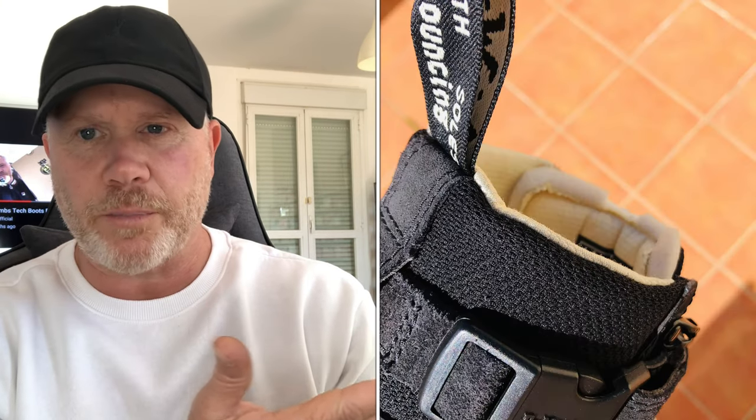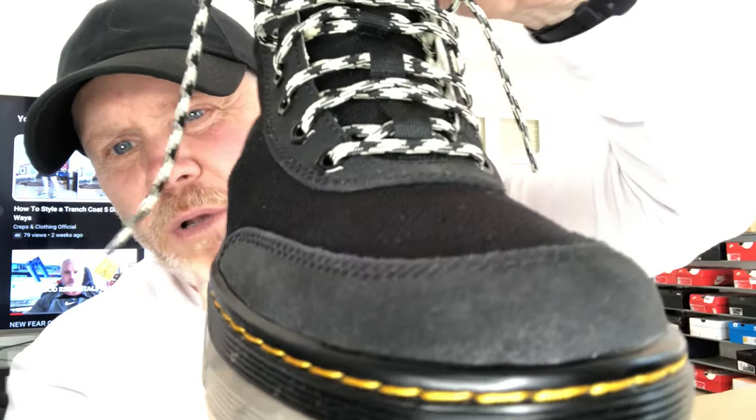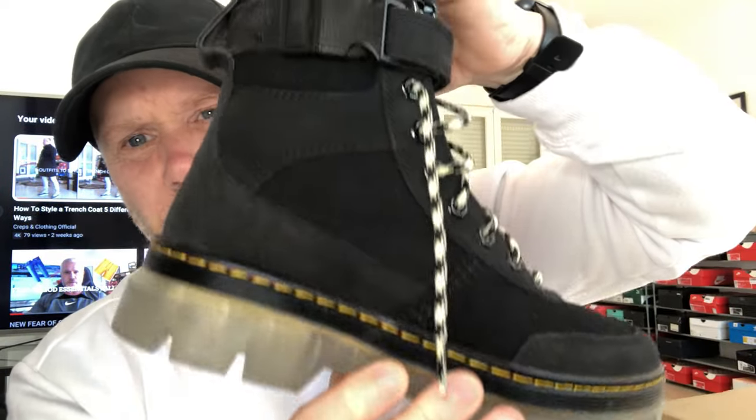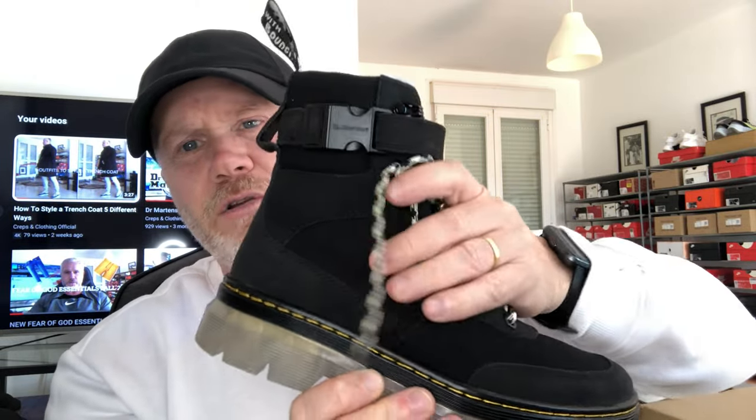What about the materials? I've mentioned that the materials inside the boot where your foot sits are absolutely excellent. On the outside of the boot, they're pretty much the same — excellent as well. They're almost looking box fresh, the same as they did three months ago. There's no staining on any of the suede or the nubuck. So the materials on the upper have been exceptionally good as well.